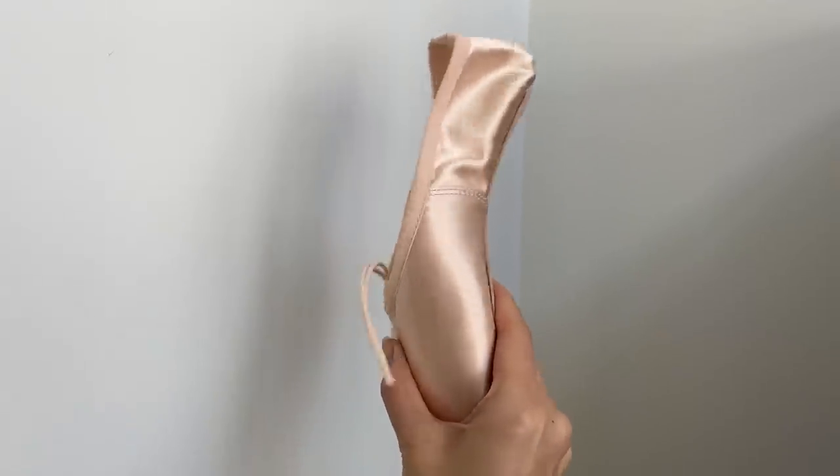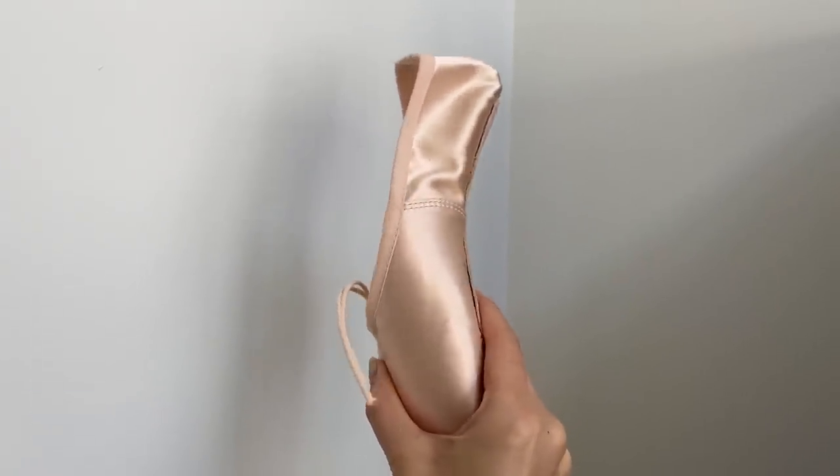The box is hard but not as hard as a regular pointe shoe — it's a little bit softer. Because not a lot of people wear demi pointe shoes, I'm not a huge fan of any of the demi pointe shoes that are out there right now. I wish the box was a little more structured and there was more variety in terms of shape, but we don't have a lot of choices.